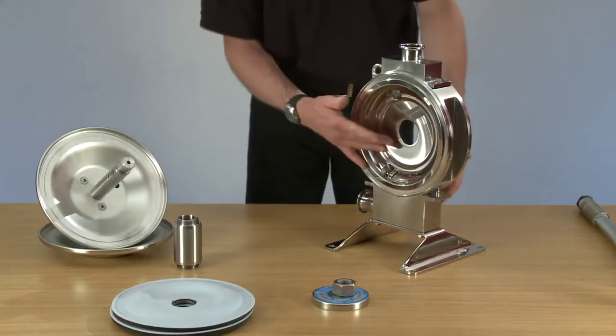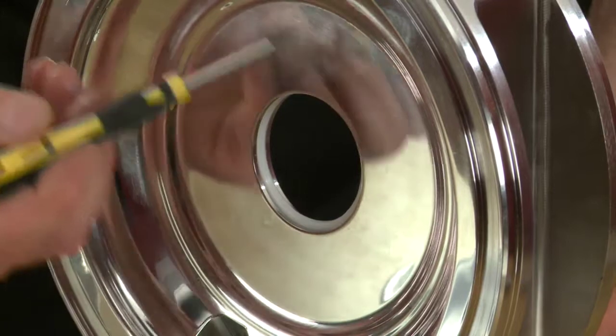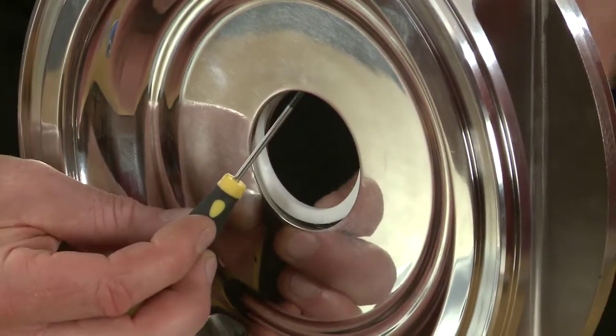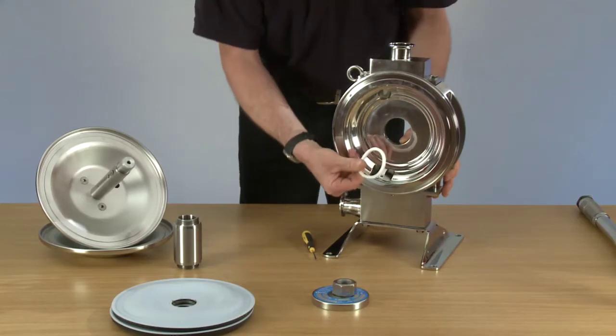Now we're ready to remove the divider seal in the middle of the pump and the groove the divider seal sits in. It's elongated to ease removal and replacement. Now push forward with our thumb and pull out.